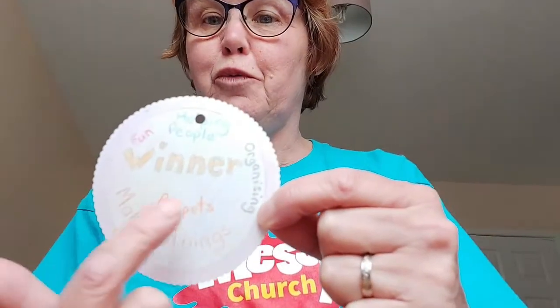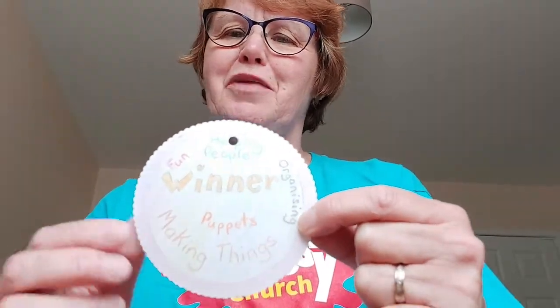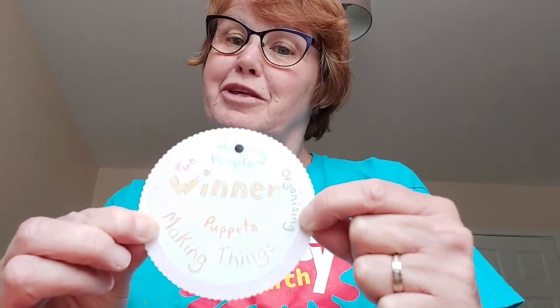On my winner's medal I've put 'winner' and I've written some of the things that I either enjoy or think I'm reasonably good at doing — making things, I really enjoy making things, and puppets. Those who come to Messy Church will know how much I enjoy puppets. I love having fun and I think I'm not bad at organising things. Those are the things that I think God has enabled me to do and helps me to get better at the more that I do them.